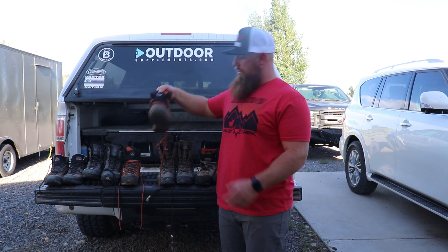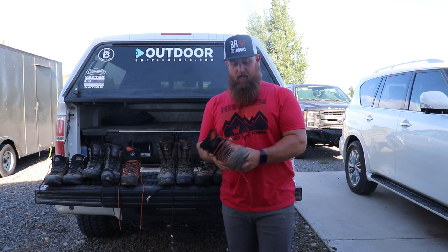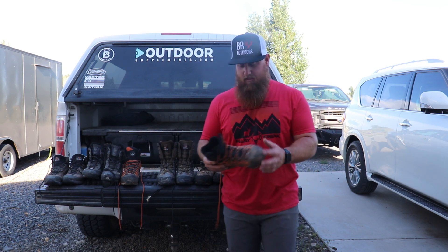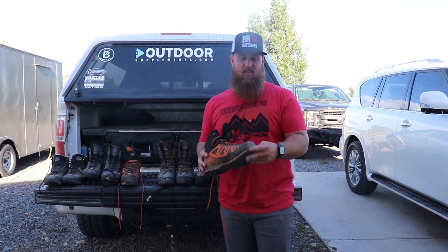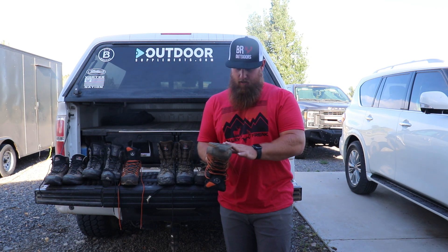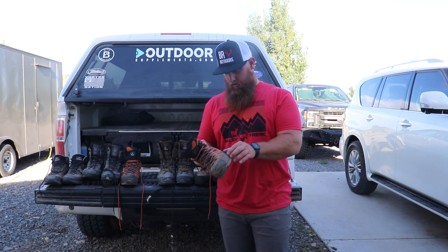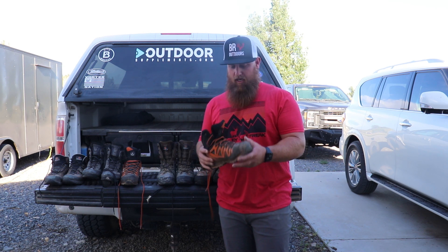Next, the Thor GTX — this is the Thor 2 GTX. I really, really like this boot. It's very comfortable but definitely stiff — much, much stiffer than any of the others. That doesn't bother me too much; it's still super comfortable to me. Right out of the box it was comfortable and has a good sole on it. I like the mixture of leather and synthetics on this one. A little bit of wear on some of the threading around the rand, but a super good boot and for the price it's hard to beat.